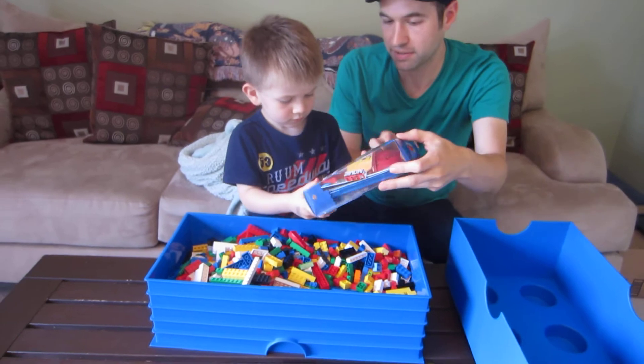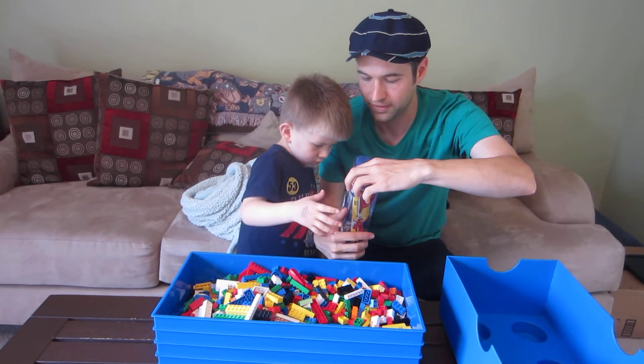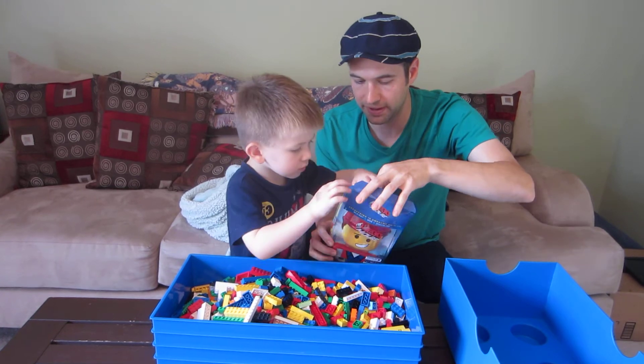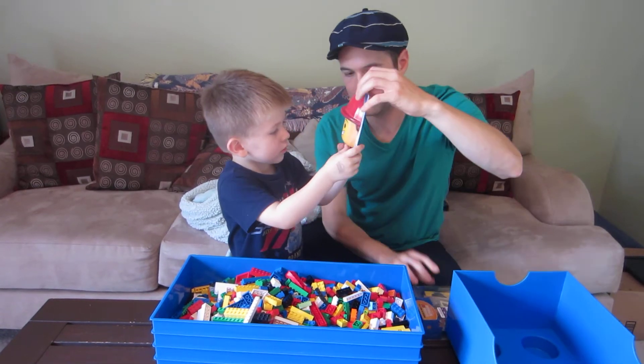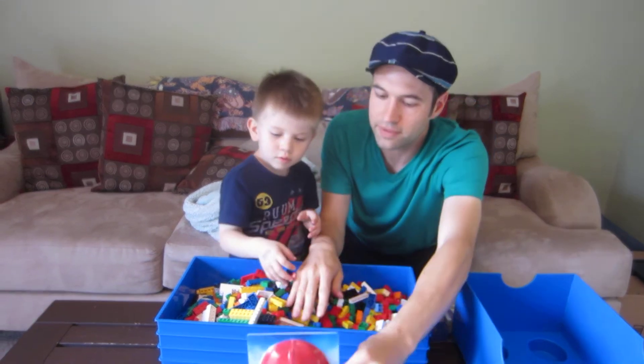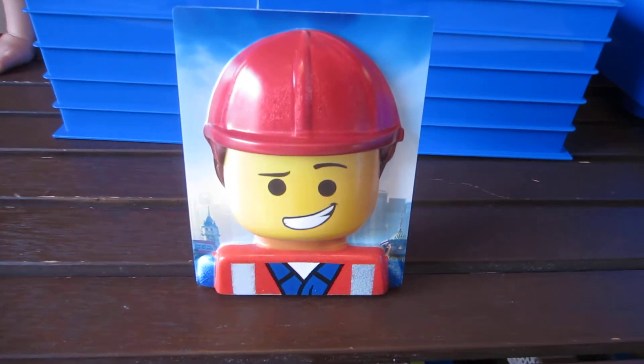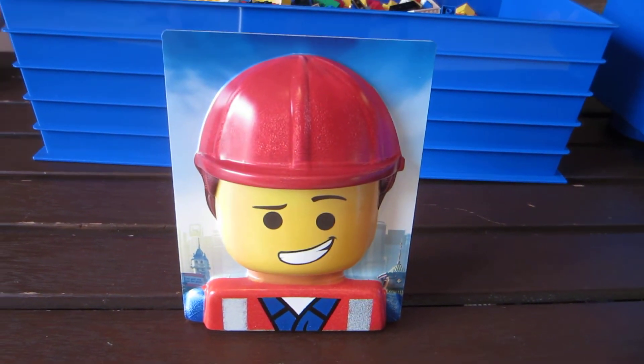It looks like you're pretty curious about what this is, so let's open this — this is the unboxing after all. The first thing we see here, which is pretty interesting, is kind of like a photo frame you can stick up and put wherever you want just as a display. That's pretty cool — we can put that in your room maybe.